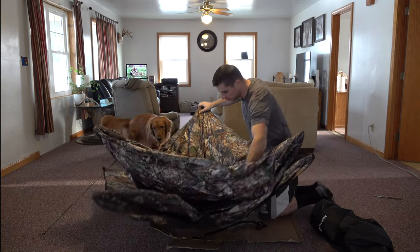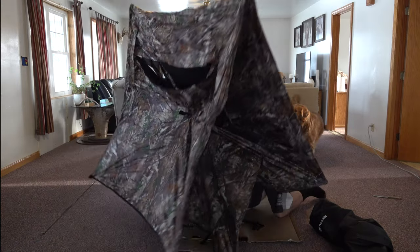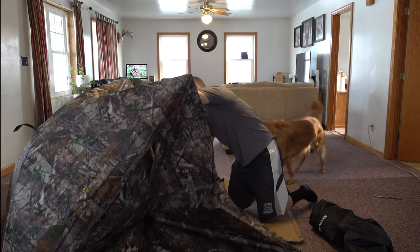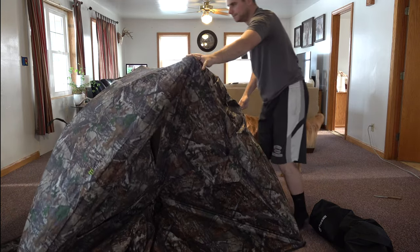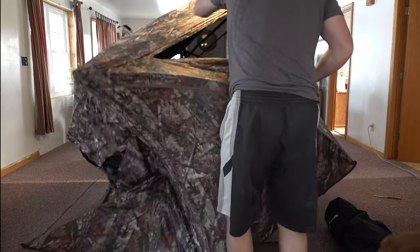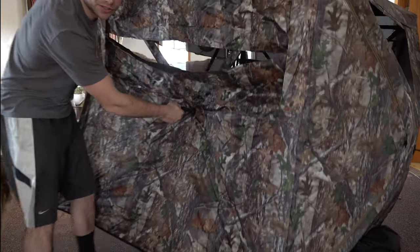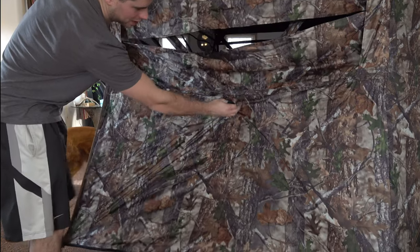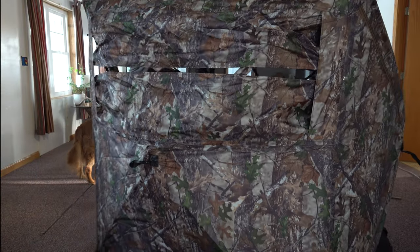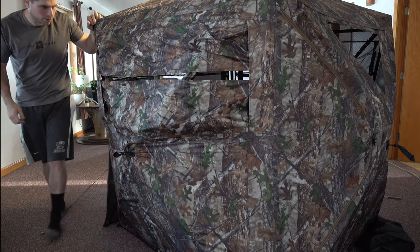It folds down like that, and then you pull right up on the center of it and it should spring up — just like that. Then you go to each side and do the same thing. Super quick, simple and easy setup. It takes a little bit of force on those sides. You just take the strap in the middle of each section, pull it out, and it pops right out. Just like that — our blind is set up.